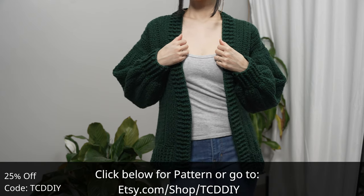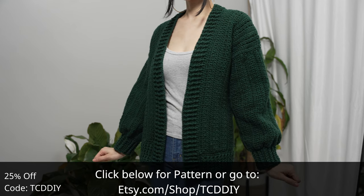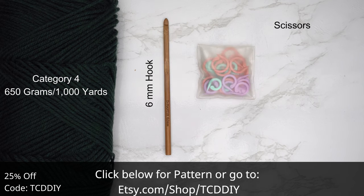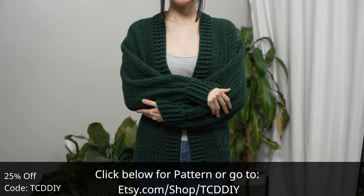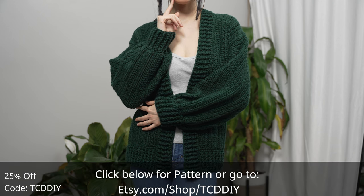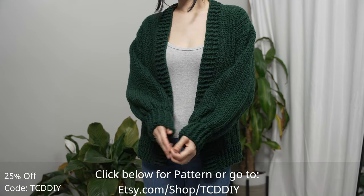Give this video a thumbs up if you like it — it's a great way to show support so I can keep putting out free tutorials every Wednesday and Sunday. For this project, any category four yarn will work. I used a total of 650 grams or 1,000 yards. As for tools: a six millimeter hook, scissors, stitch markers, and a tape measure. There is a written pattern below — use offer code TCD DIY for a discount off any $9.99 plus order. Enter this week's pattern giveaway by telling us if you're a sweet or savory dessert person.